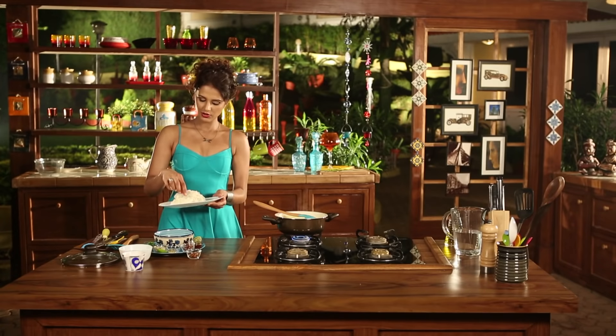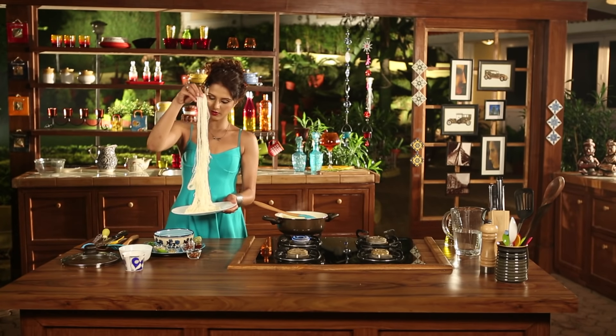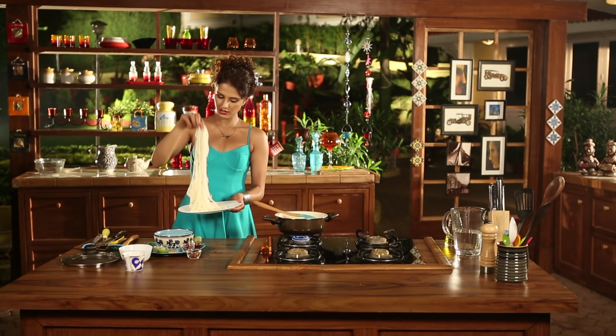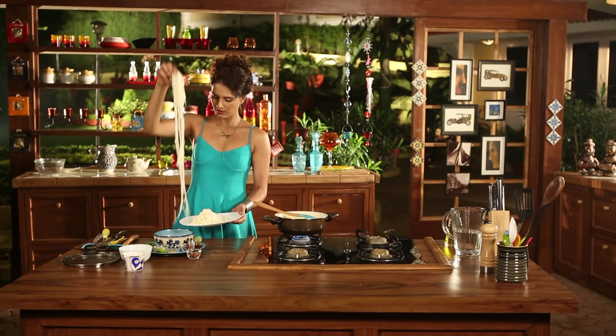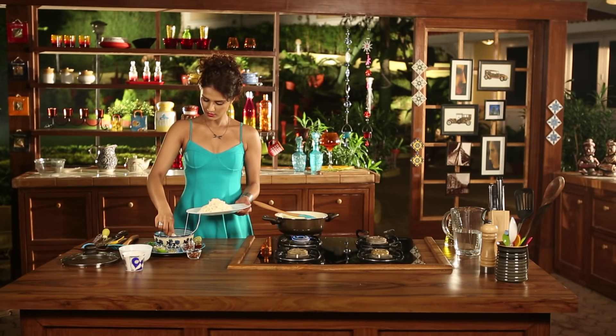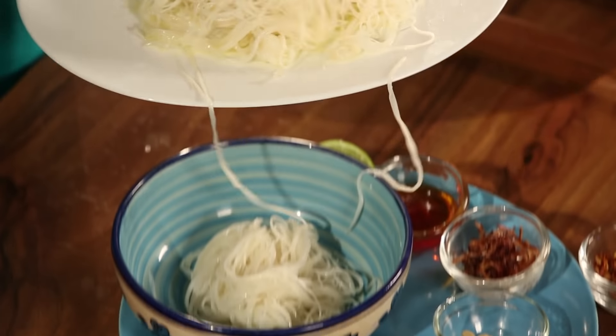Now I am going to cut baby corn. Now the beans. And we are done.